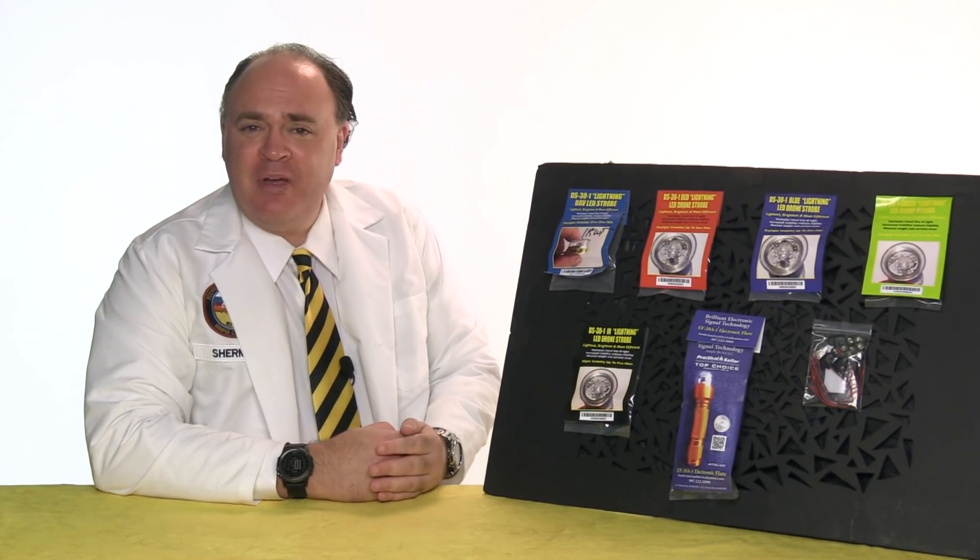Roswell Flight Test Crew here today to take a look at a line of strobe lights made specifically for drones by North American Survival Systems. We're also going to test the theory that strobes can be useful for daytime flying, as well as flying at night.